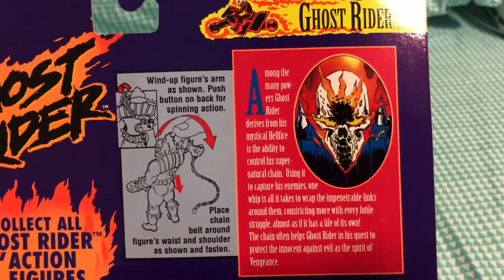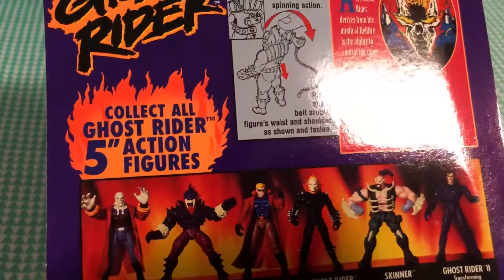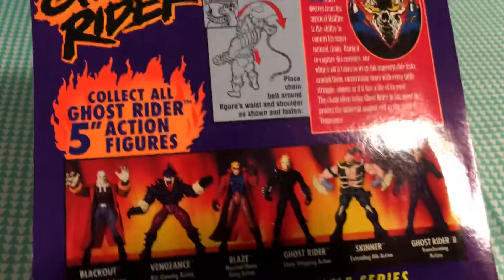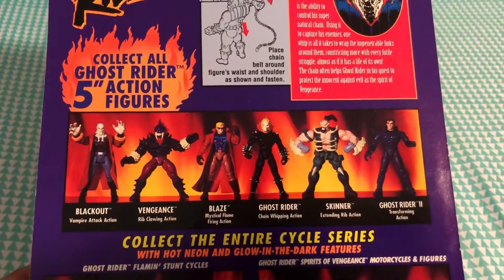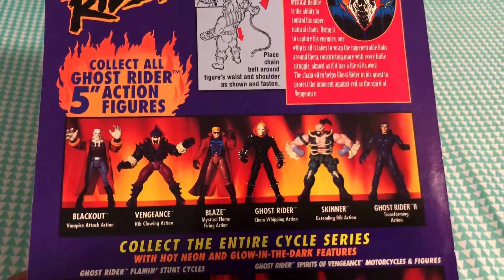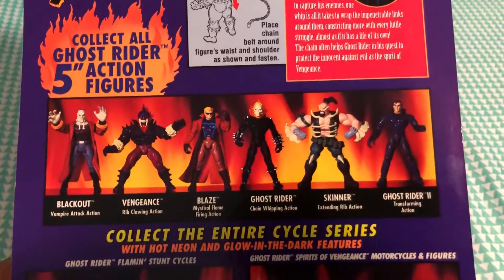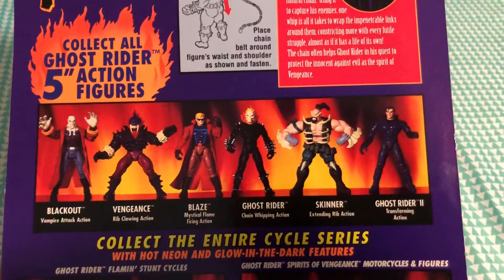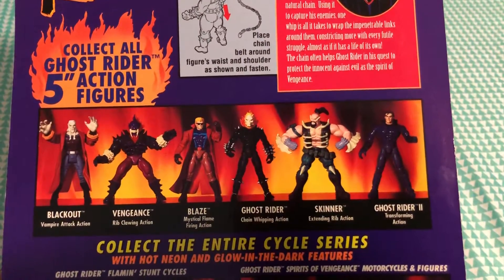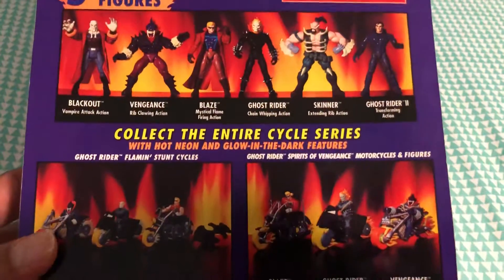There's a brief description about Ghost Rider right there — you can always pause the video and read it yourself. Then it shows the collect-all Ghost Rider five-inch figures. To the left we have: Blackout with vampire attacking action, Vengeance with rib clawing action, Blaze with mystical flame firing action, Ghost Rider with chain whipping action, Skinner with extending rib action, and Ghost Rider 2 with transforming action.